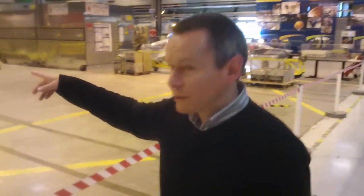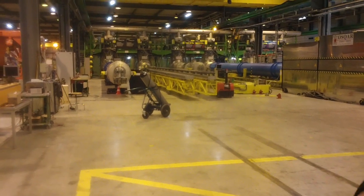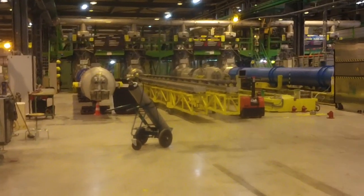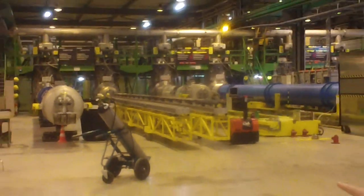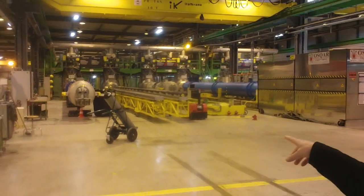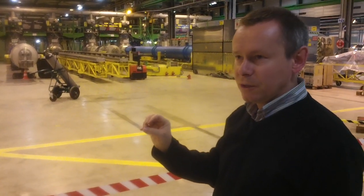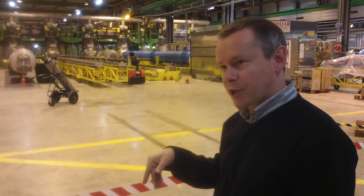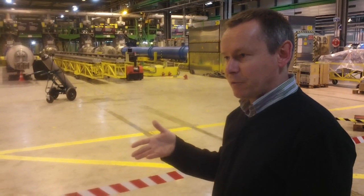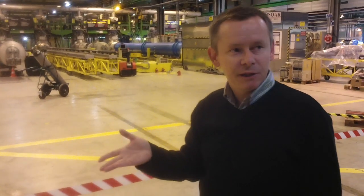These are all the real magnets for the accelerator. They are testing magnets for spares now because the accelerator is running and complete, but you still need spares, so we are still testing them. This facility is connecting the magnets to the current and cooling them. They have to be cooled down to a few Kelvin so they become superconducting, and then you can put large current through them to generate a high magnetic field. The currents are of the order of 15,000 amperes flowing in a magnet like this.